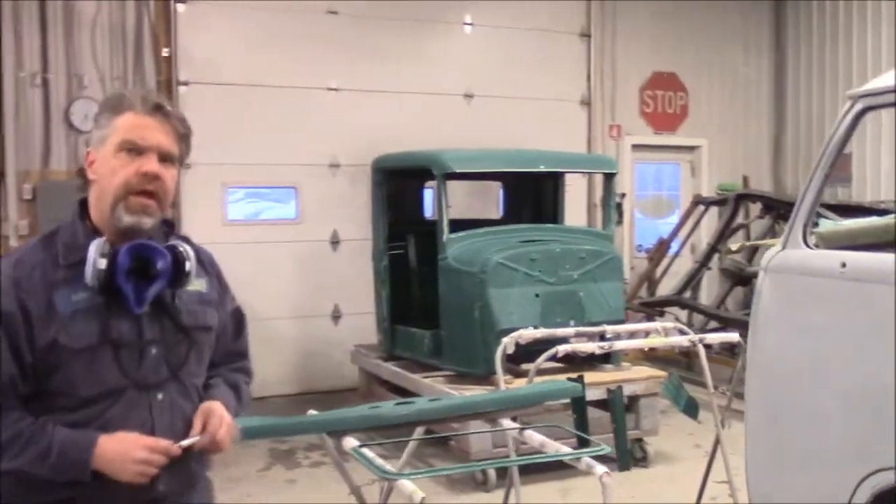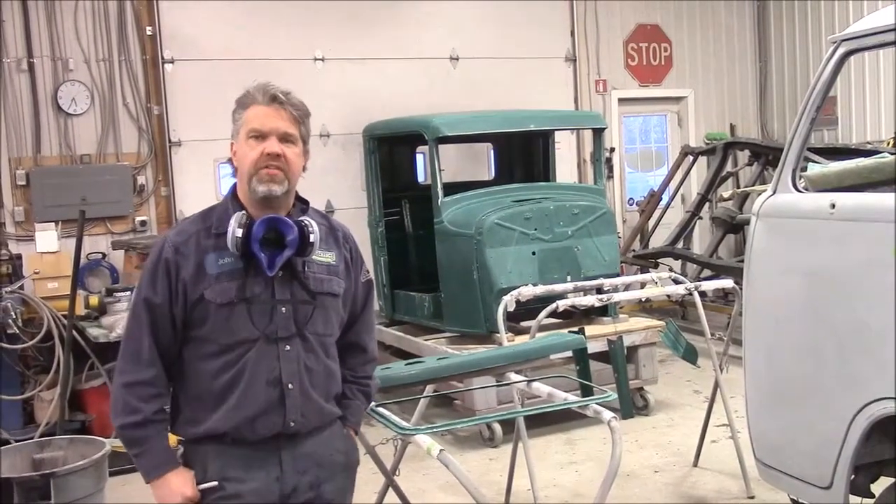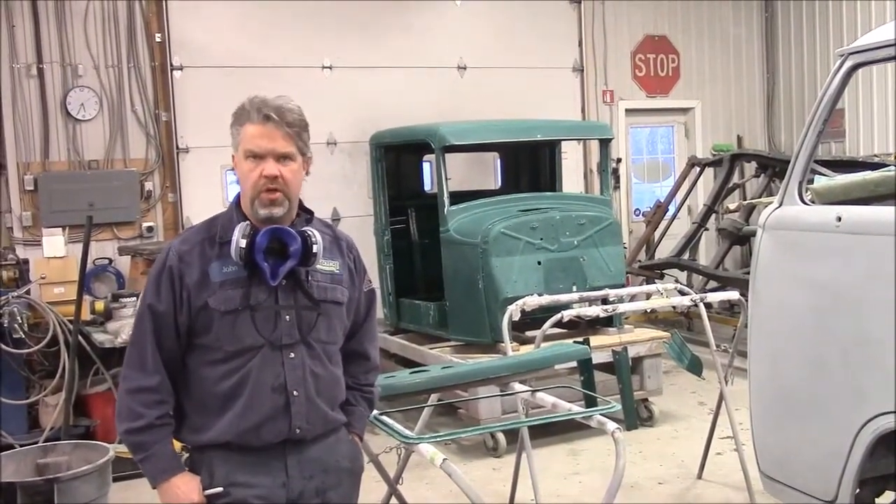So just a brief update — this is the '33 Ford pickup truck. I thank you for watching. I'm John from LastChanceAutoRestore.com.